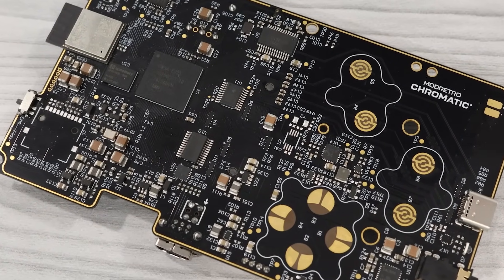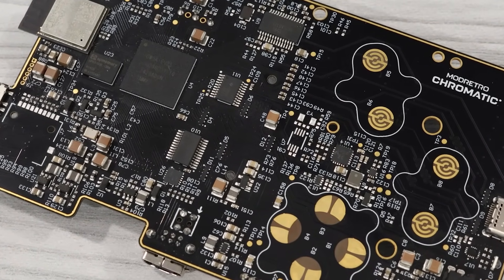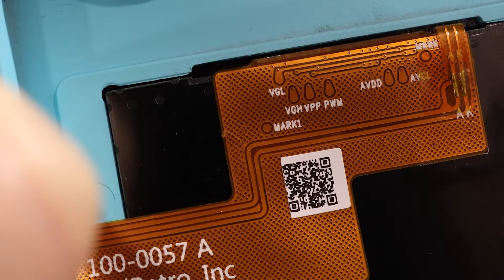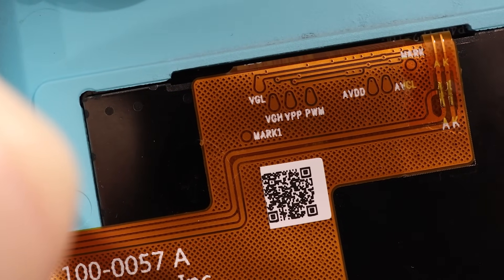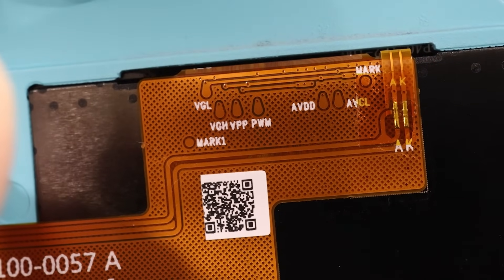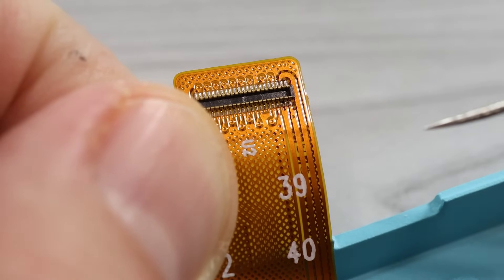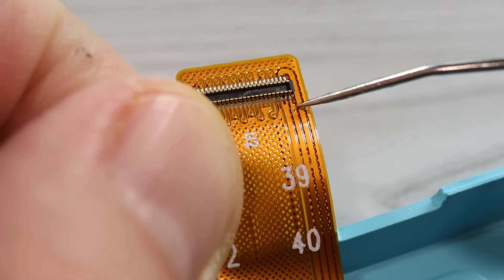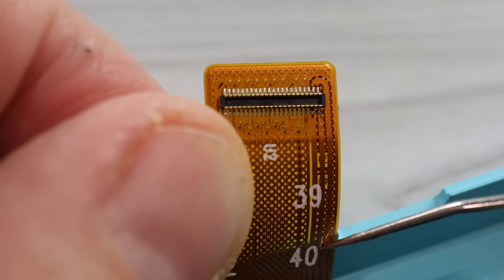One thing notably missing from the Chromatic is a display driver for that custom screen. I assumed the FPGA was driving the display, but Mod Retro told me that the custom display has the video driver built into the screen itself. So the FPGA is only sending serial data to the screen, and the display is taking care of all the signaling.